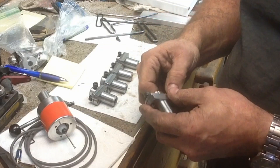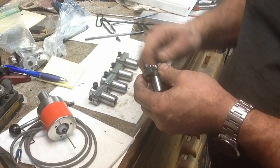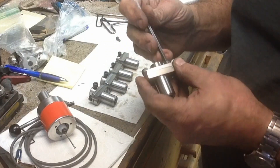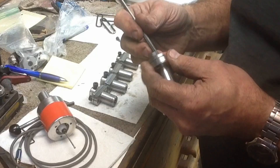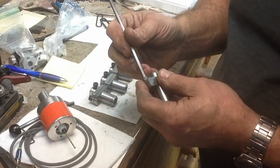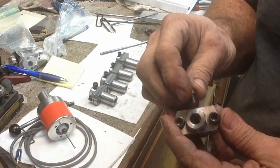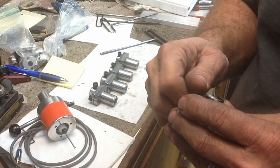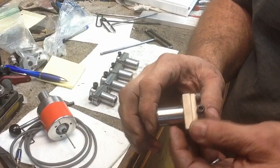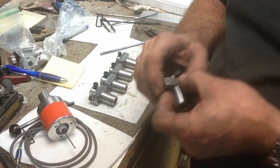I still also have to put the flat on the shank of it for the set screws in the tailstock. We'll figure out how we want to position them — probably play with this a little bit before we do all the final machining as far as the flats, make sure we actually want them flat on top or if we want them angled, whatever is going to be the best to access them and get the most versatility out of the tooling.